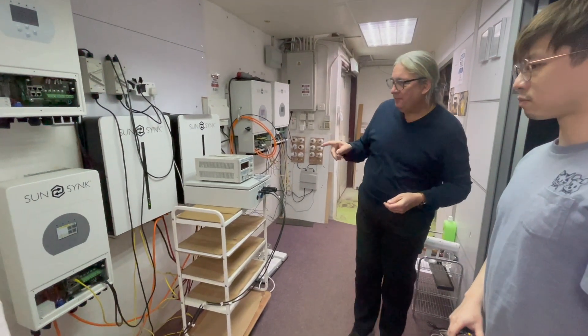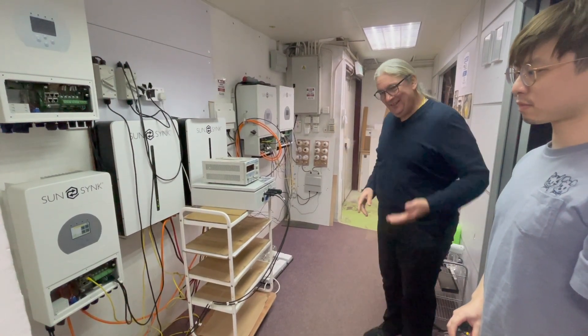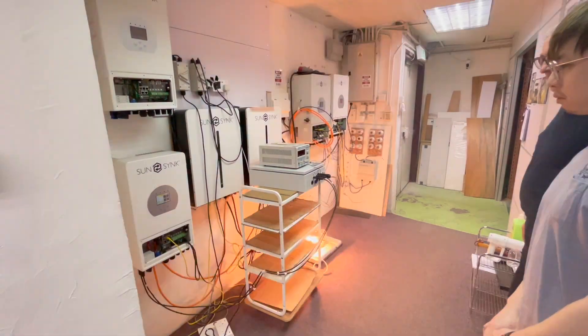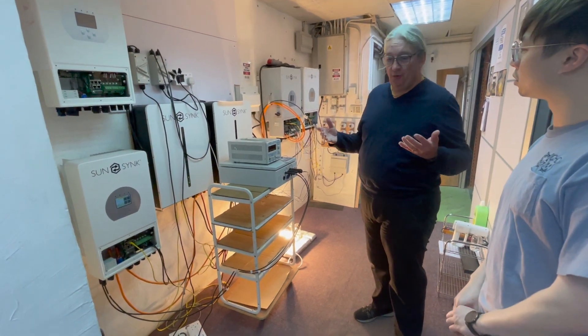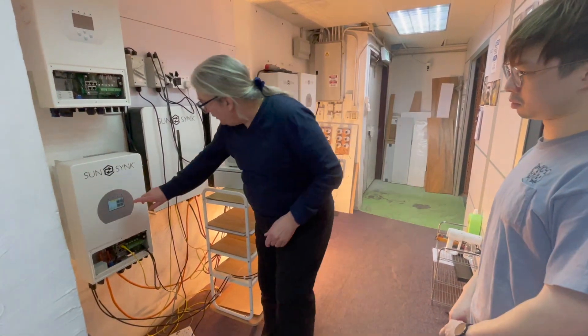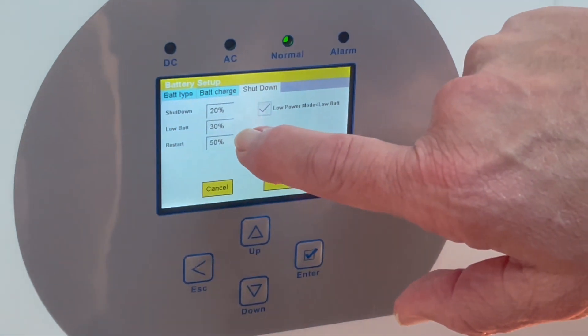The inverter should boot itself back up. Fast forwarding — that took about two minutes. So the UPS will come in after about two minutes, or you can force it back on. The inverter has booted up to normal and is now running on the delta. Back on the battery screen, you can see there's a difference between low battery mode and shutdown power — it's using the last 10 percent as emergency power.